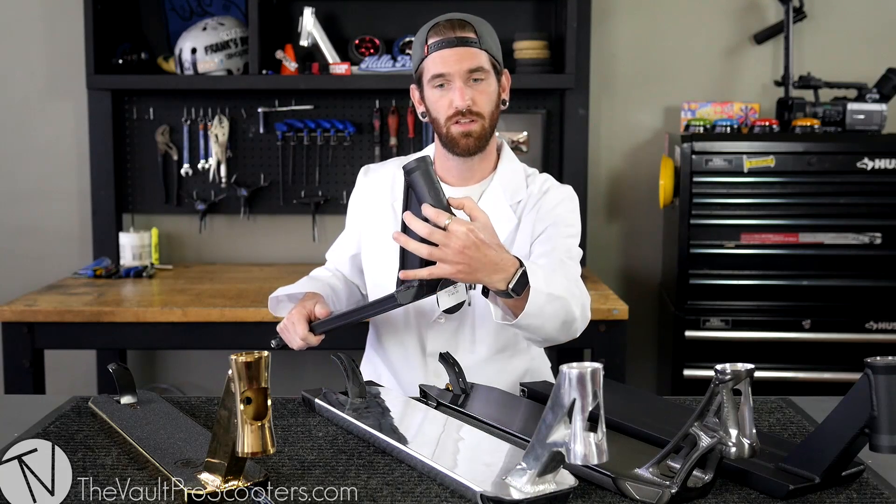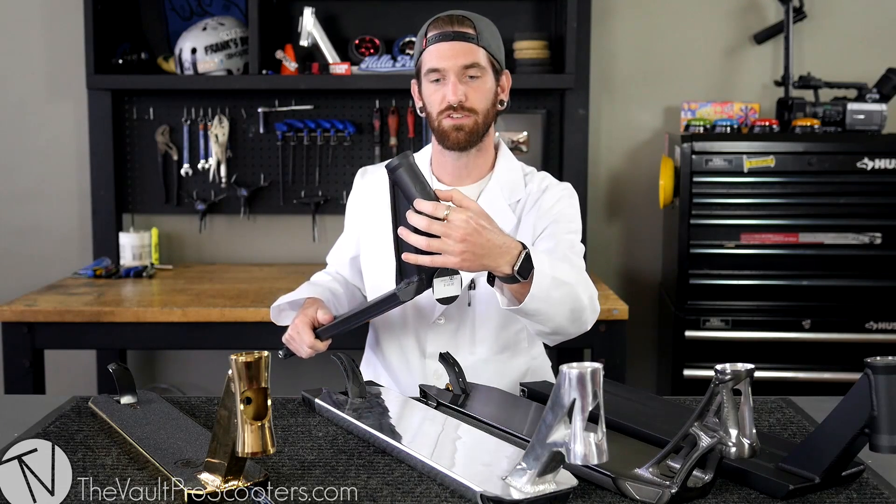Right here is what we call the head tube. Fork goes in through here, compression up here, and you're good to go.